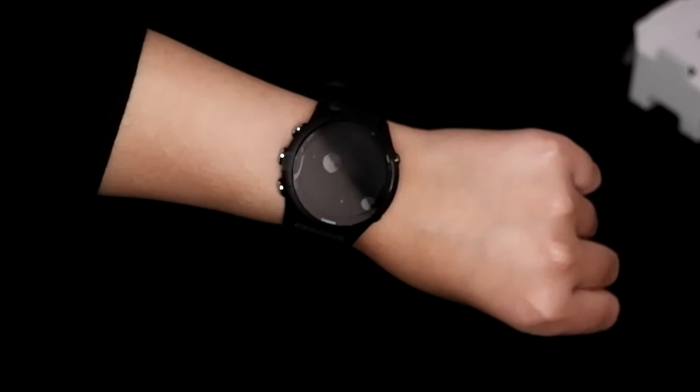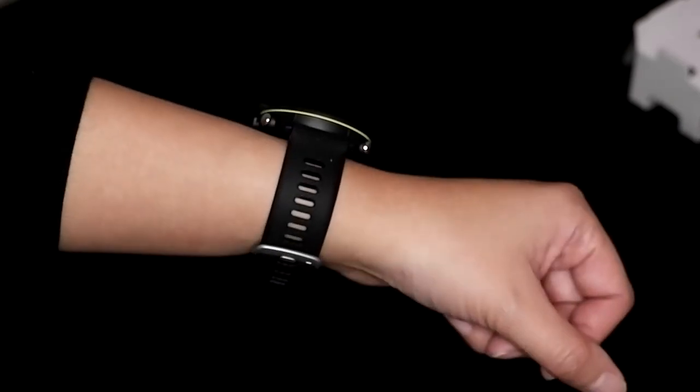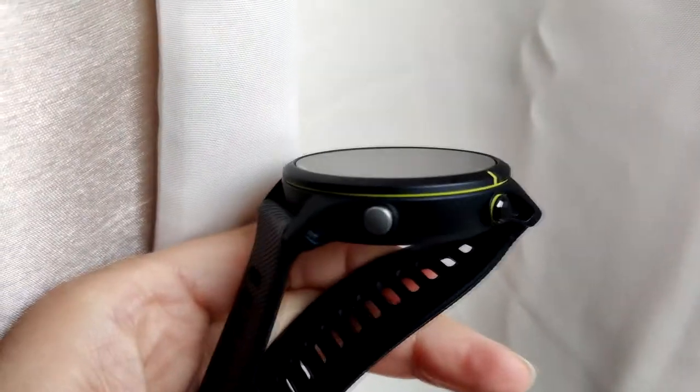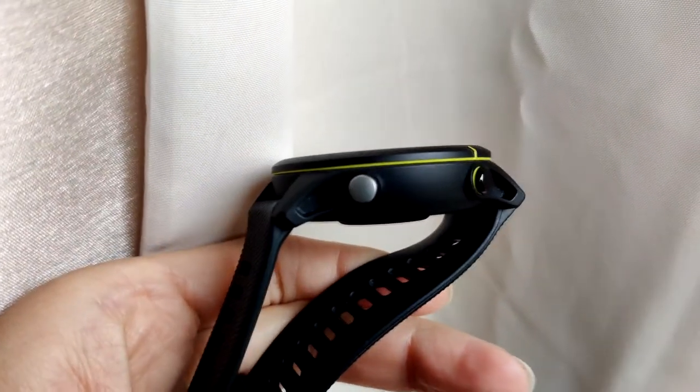It looks really good — I love the color, I'm really happy with it. It's the music version in black, with a yellowy neon ring around it.